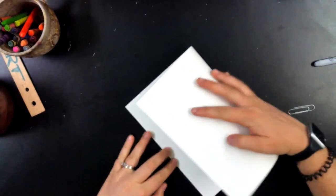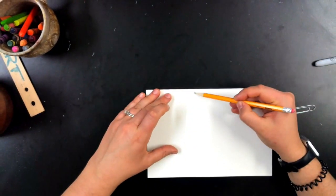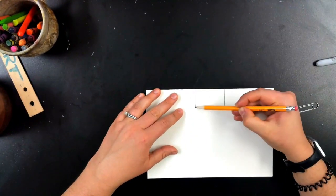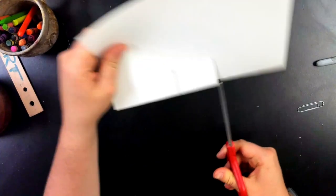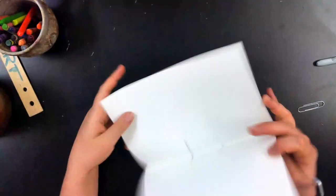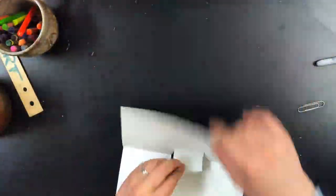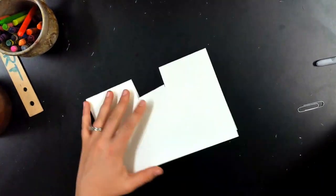To start our project, we are going to fold our paper in half and draw two lines almost like a square but not across. You're just going to cut those two lines. Then you're going to open it up, poke that through, and fold it again — really crease that edge to make sure it's on there nice and sharp.